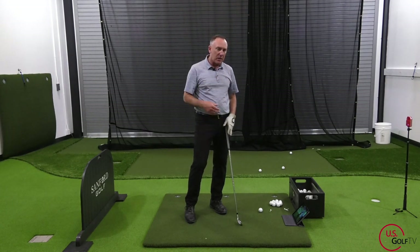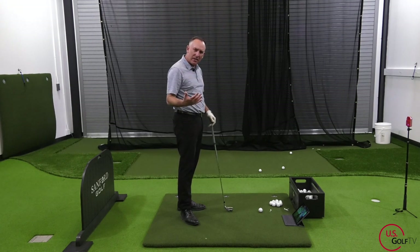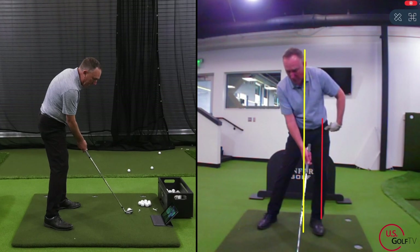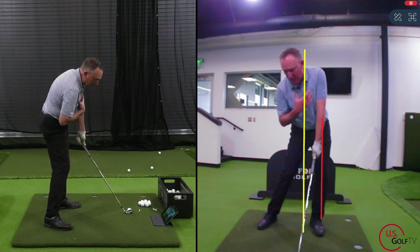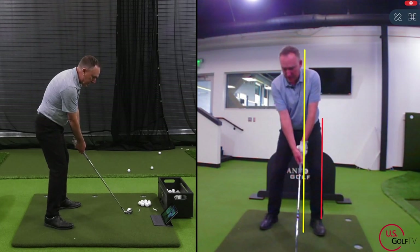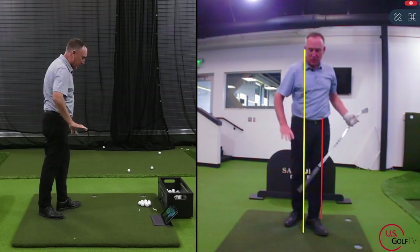Now let's talk about the upper body, because they really work in tandem. What I love about Live View is I can work on multiple positions and feels without getting overly technical — I can literally see it, feel it, and redo it again and again. At impact, I want you to look at your head — see how my head stays back and behind the yellow line. My upper body is back and behind, while my weight is forward. I'll go from address to impact, feel it, and then hit one.